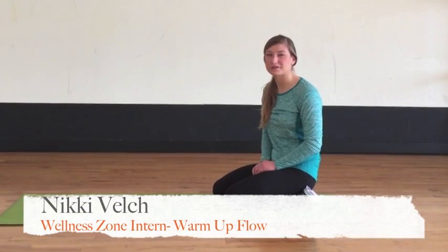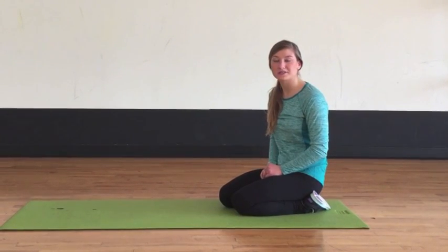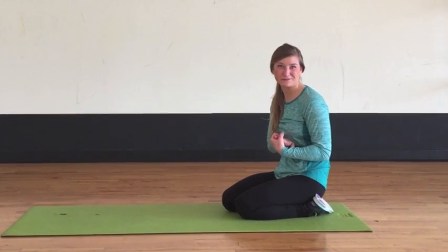I'm Nikki. I'm the new Wellness Zone intern and I will be graduating from UMD up in Duluth. Here's a weekly workout tip.